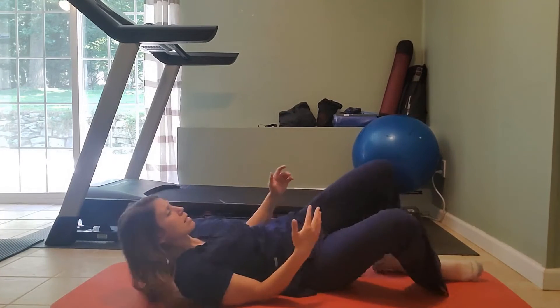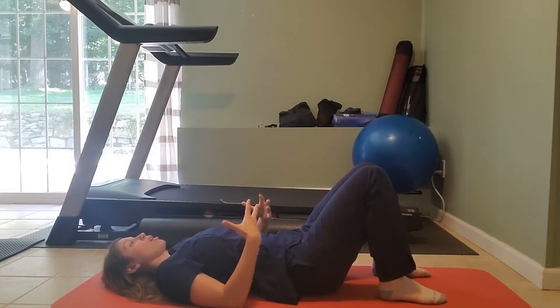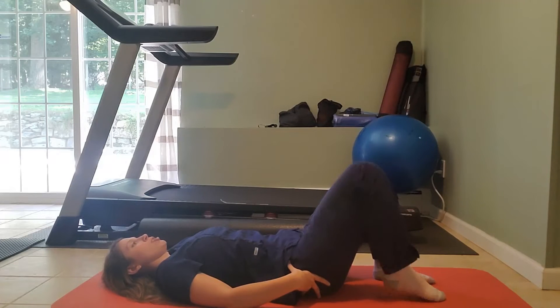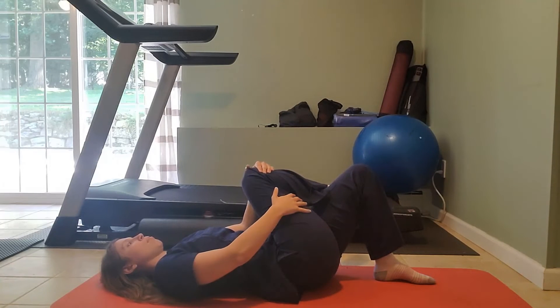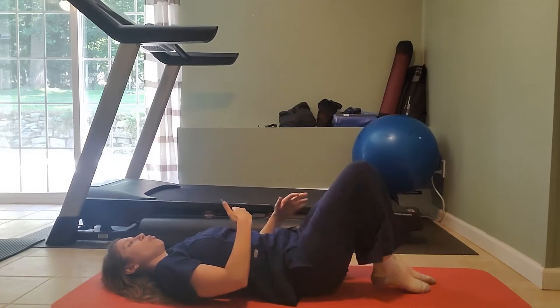Now, lastly is stretching. Not only do we keep our muscles strong, but we also want to keep them flexible. One stretch you can do is a hip stretch — you're going to cross your knees, pull your knee across. This is going to stretch your hip. You can also do this in sitting. We're going to do both sides.